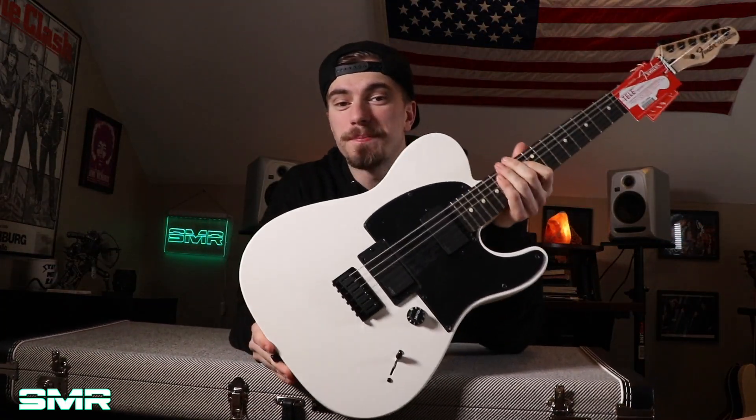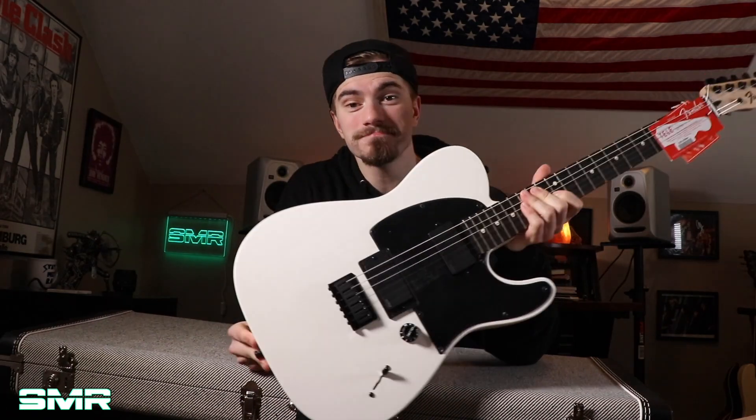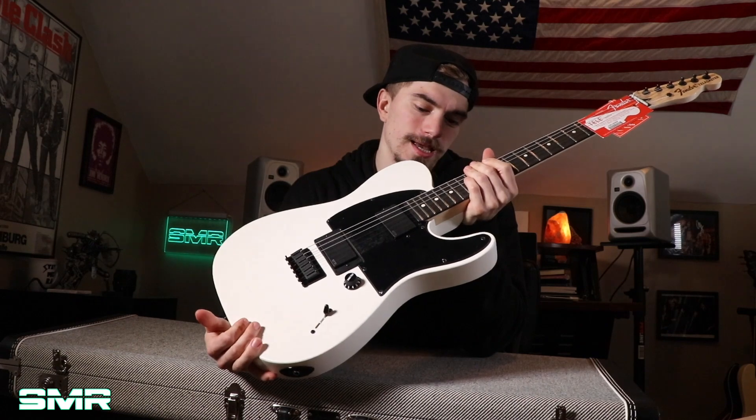Ladies and gentlemen, this is a brand new 2019 Fender Jim Root Telecaster. It looks pretty cool man — I'm so happy I got one of these.